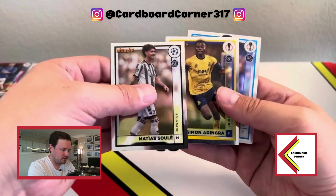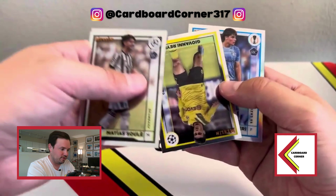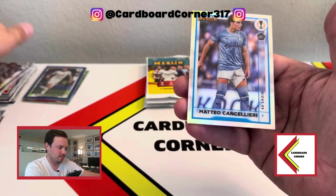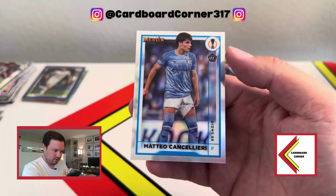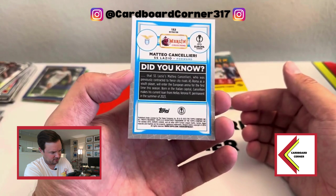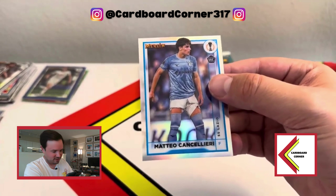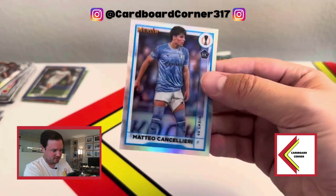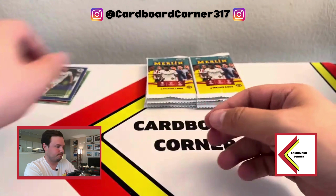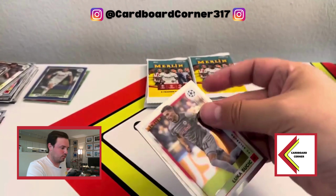We got another rookie refractor coming up — just new people. For example, Simone Adringa was not in previous sets. And we've got Matteo Canceleri from Lazio. He's a guy I don't believe has been in other sets, so this one could be pretty solid. Lazio's a good club. He's a forward on one of Italy's best teams — that's a nice looking card.